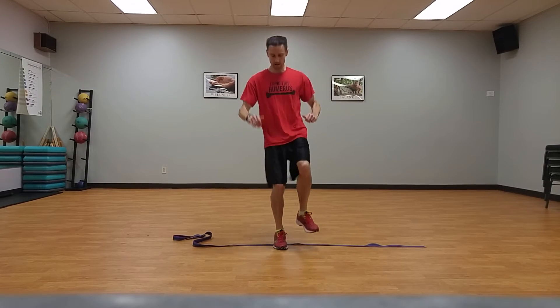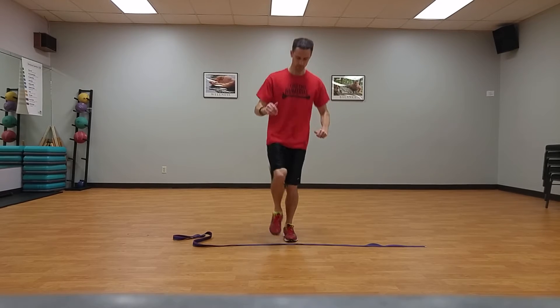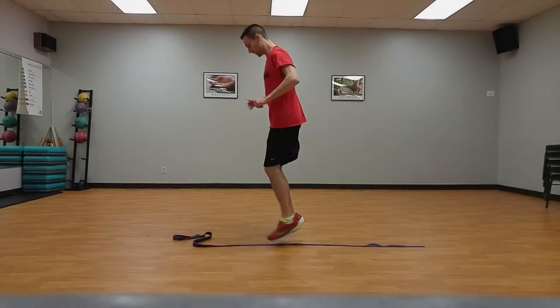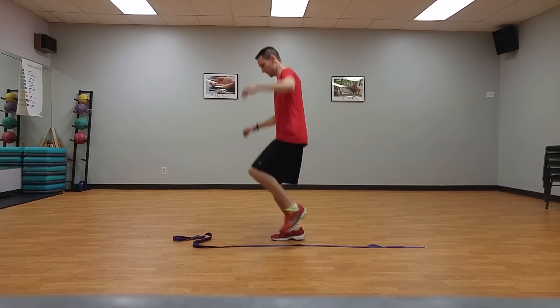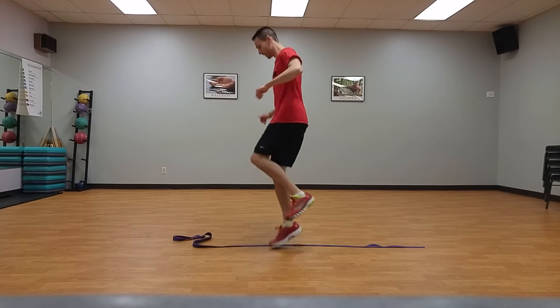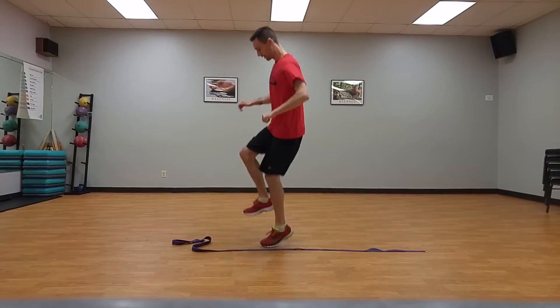Keep feet shoulder width apart, progressing to front and back hops on one foot, ten times each. Side-to-side line jumps progressing to hops, ten times each. Standing on the baseline, ten small jumps both feet side to side over the line, keeping feet shoulder width apart, progressing to side-to-side hops on one foot.